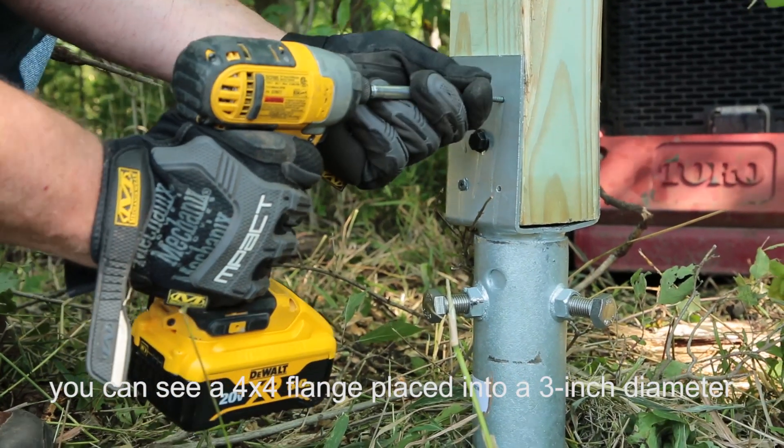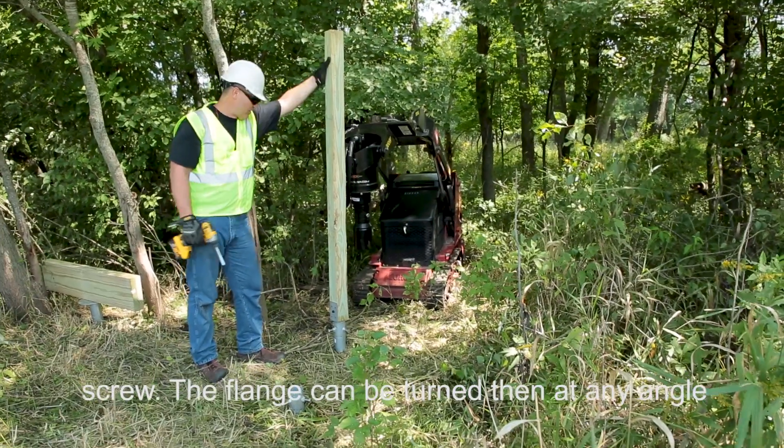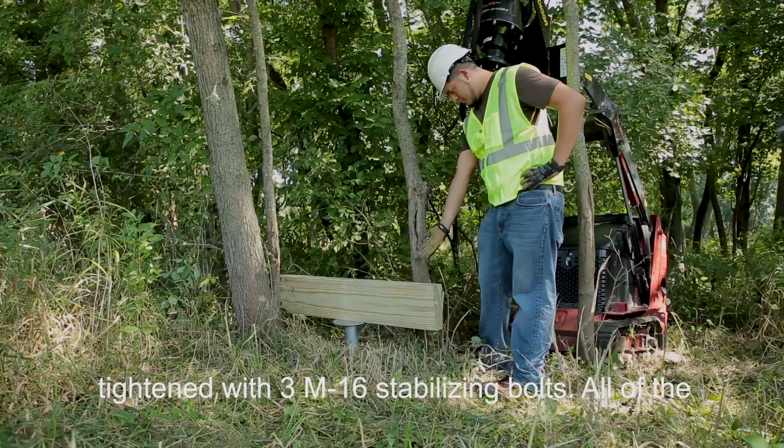In this case, you can see a 4x4 flange placed into a 3-inch diameter screw. The flange can be turned at any angle, then tightened with three M16 stabilizing bolts.